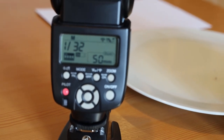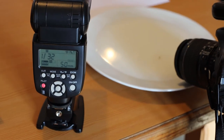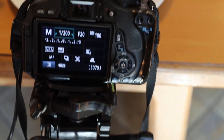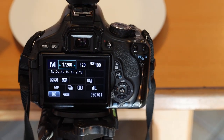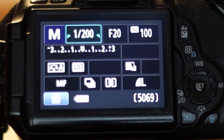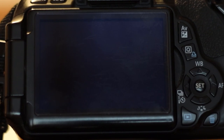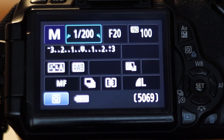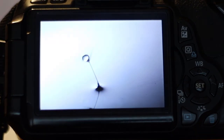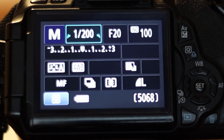I've set my flash to 1/32 at 50mm zoom — this is just hit and trial. I've tried a few photographs and decided on camera settings of 1/200th of a second, f/20, and ISO 100. Let's see how it looks without any flash — completely black screen. So let's turn the flash on and start shooting. I'm not going to touch the camera because that's going to mess with my focus.